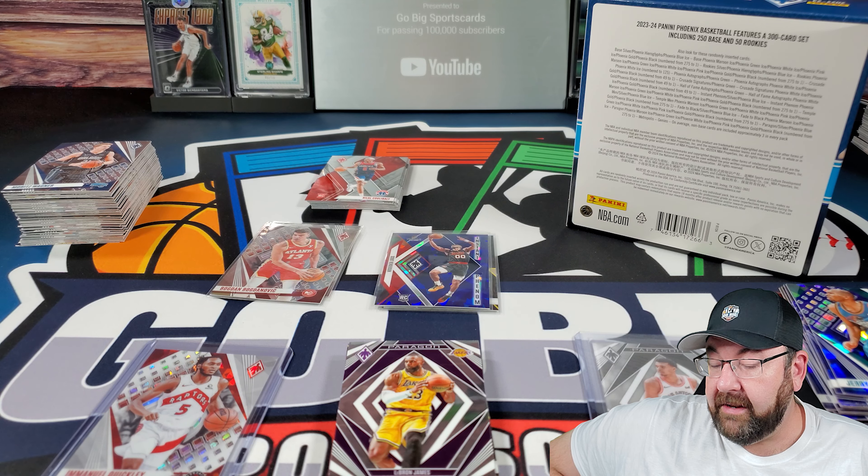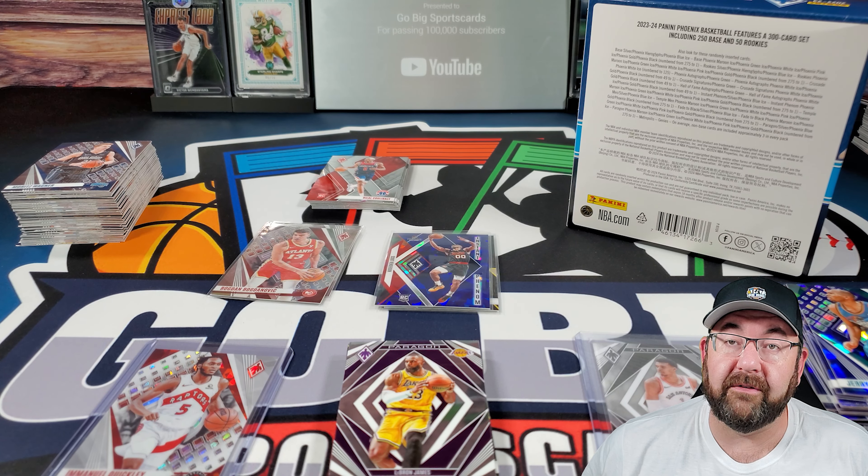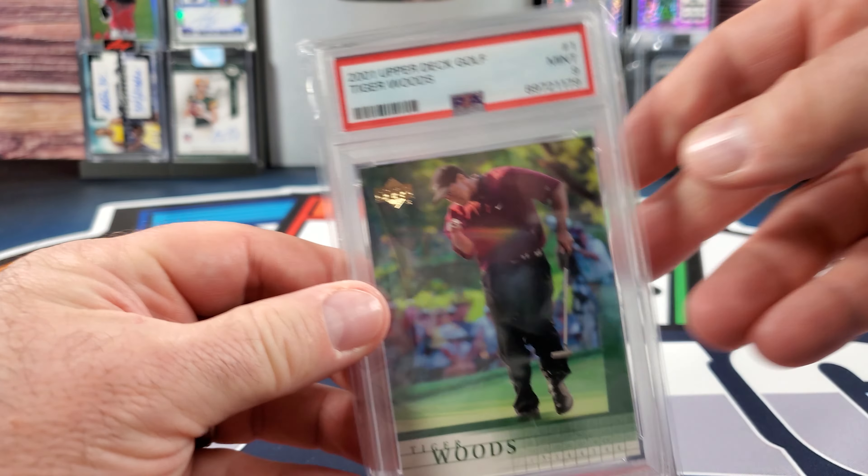So there you have it — 23-24 Phoenix basketball. Definitely worth a shot if you ask me. Cool cards — we'll see you guys in the next one. Appreciate all of you. Peace!